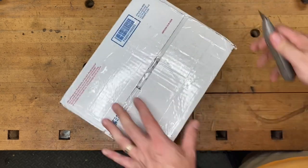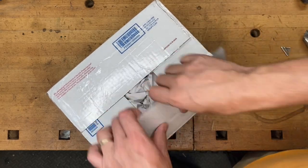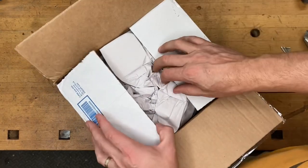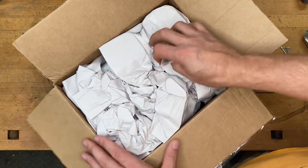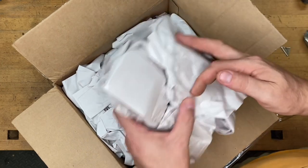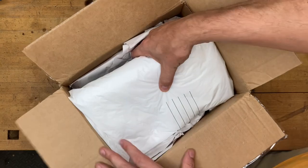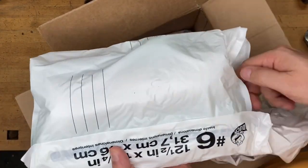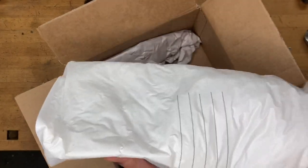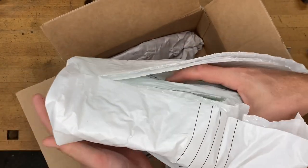So this first one is a medium flat rate box and this one was actually one I either did a trade on — which I don't do terribly often unless it's something I have multiples of — or I bought it. Honestly I don't remember, but I do remember that it is incomplete and I bought it mostly to have the parts. Sometimes when I get these, if I do have the parts handy, I'll go ahead and make it complete and sell it as a complete unit.